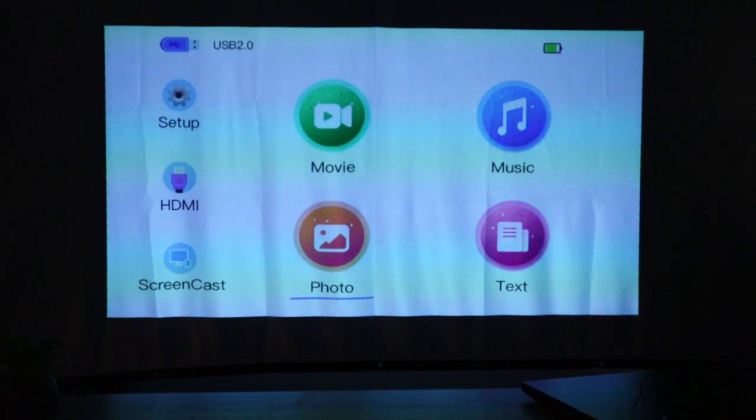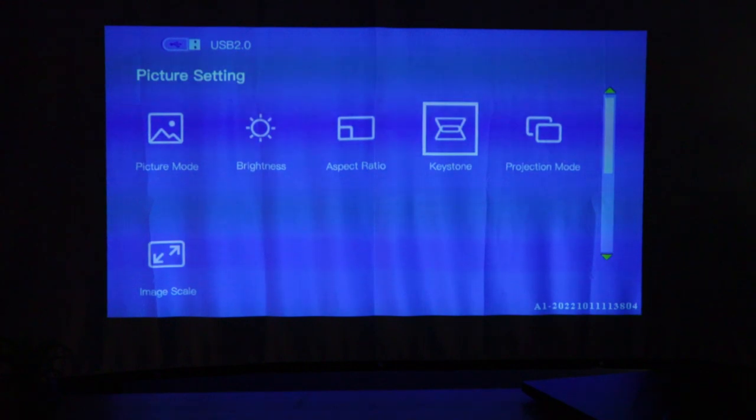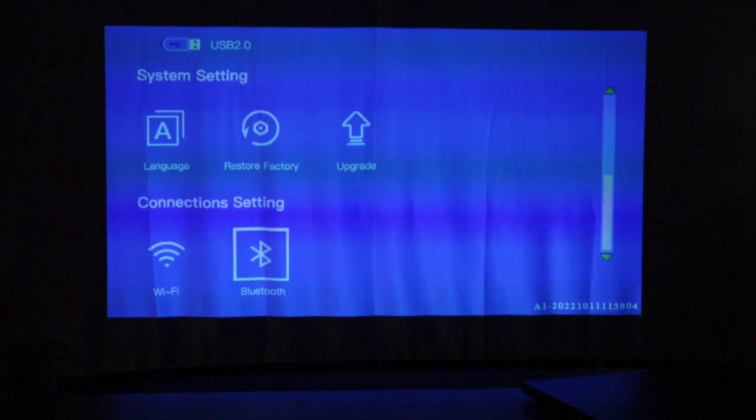I'm going to walk you through setting this thing up and go through some of the menu settings. This is the menu that you're greeted with when you turn the projector on. Up at the top right you can see the battery amount — it's not a percentage but it shows it's mostly fully charged. You got your USB 2.0 port there and it is plugged in. If I hit setup, I go into my picture settings — picture mode, brightness, aspect ratio, keystone, projection mode, image scale. I can set up the Wi-Fi, the Bluetooth, so if I have Bluetooth headphones or a Bluetooth speaker I can connect it directly to this and get better sound. I can also upgrade it, do a factory reset, and change the language.